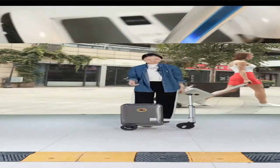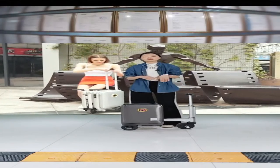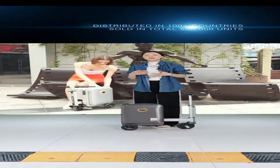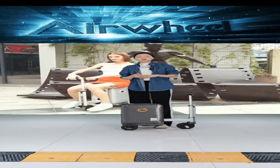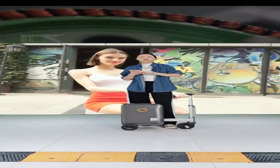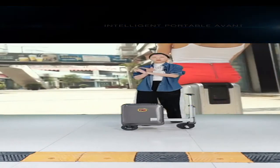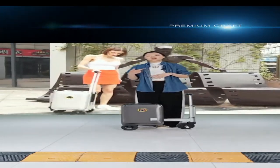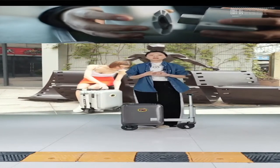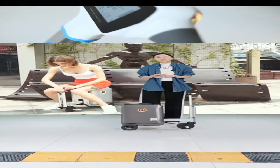For the smart riding luggage, we also accept OEM and ODM. If you need to change the brand logo to your own brand name, we can do that. For the colors of this smart riding luggage, we can also do customization or personalization. Some people want to print pictures or cartoon designs onto the luggage — you can contact us and we can discuss more details.